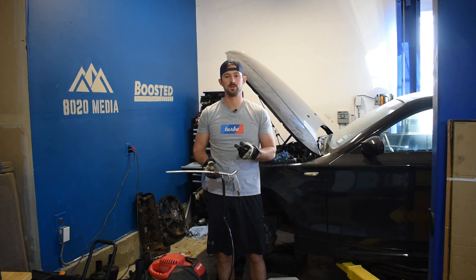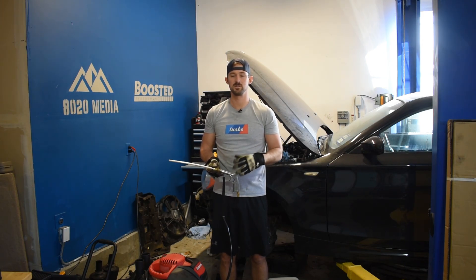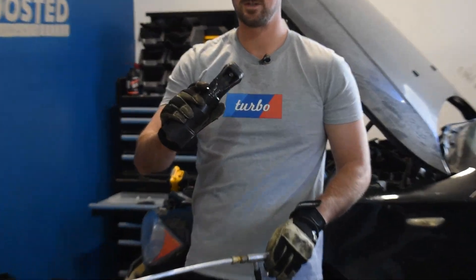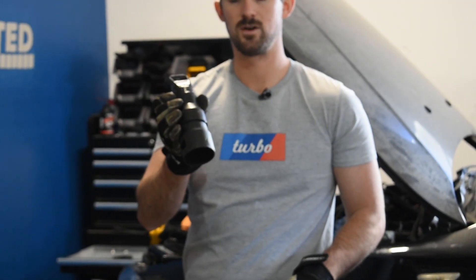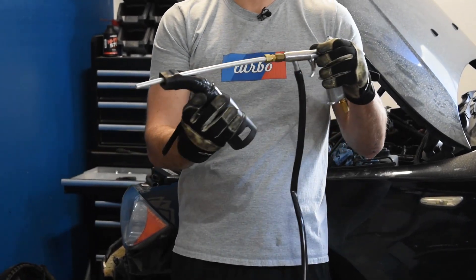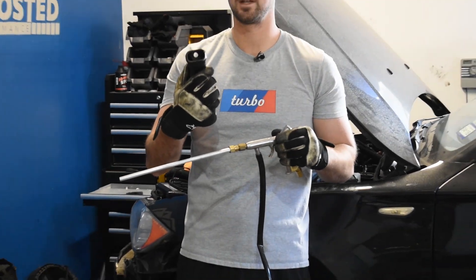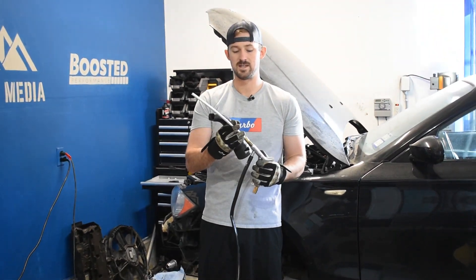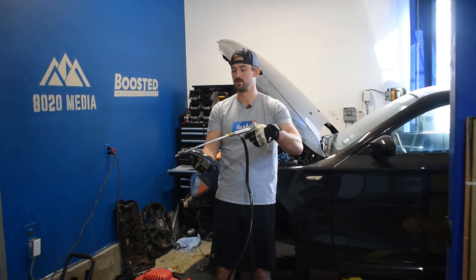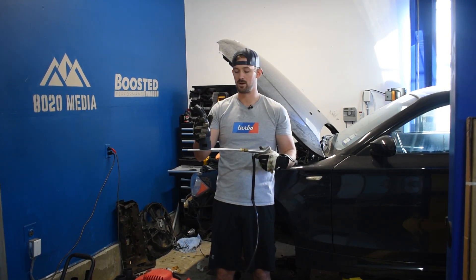Now we'll talk about the two vehicle-specific tools. Depending on what vehicle you have, the intake ports are different, so you're going to need an intake port adapter that plugs into the intake port and has a hole on the back so you can take your blasting gun and blast the shells directly into the intake valves. There's also a wand extension that sticks into the adapter piece to spray the shells in. These two items are specific to your vehicle.